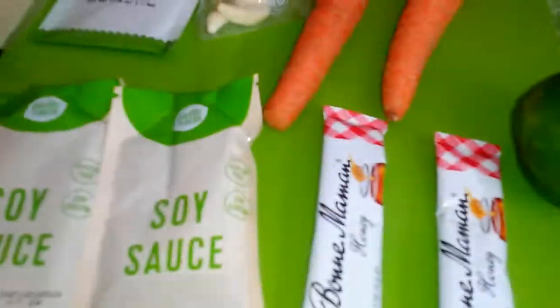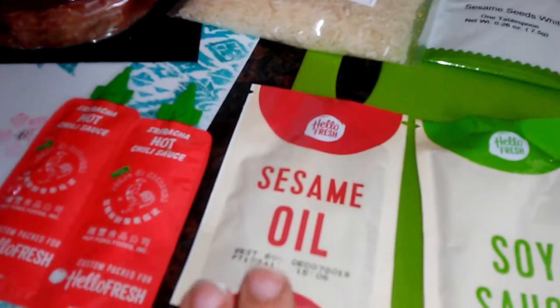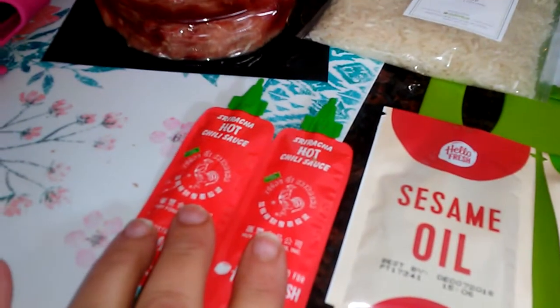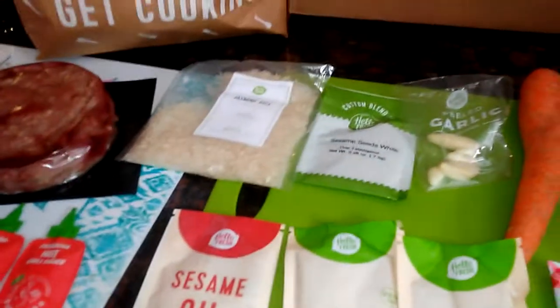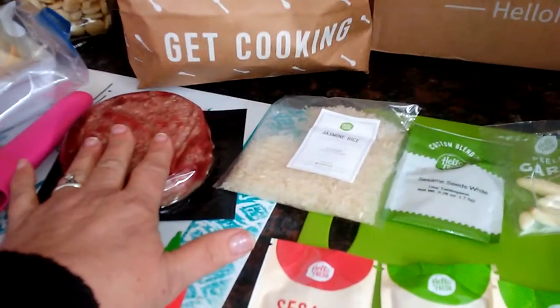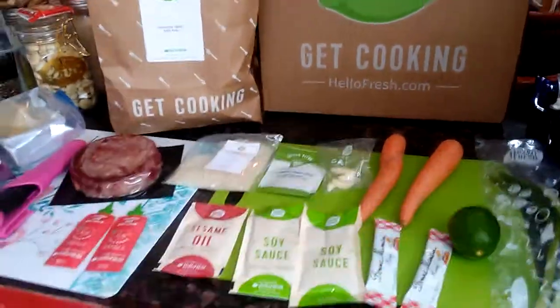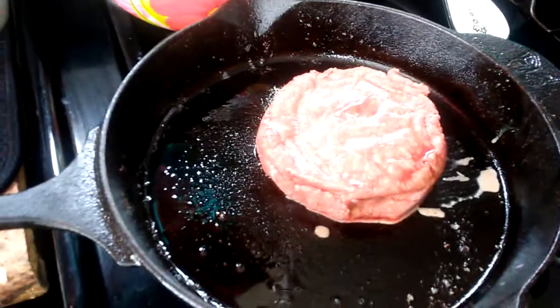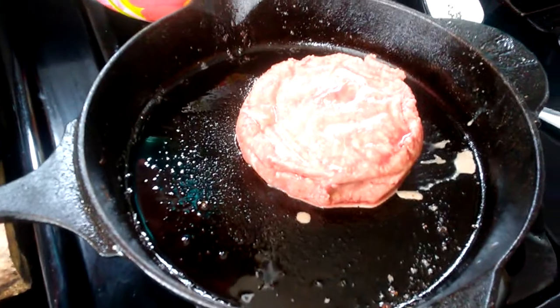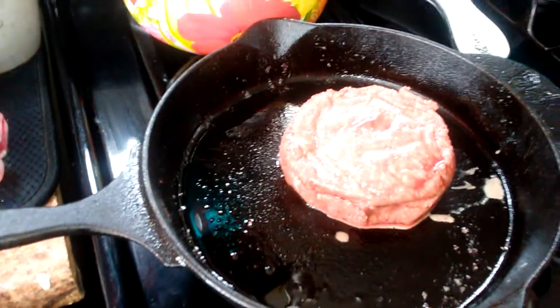Onions, green onions, a lime, two packs of honey soy sauce, sesame seed oil, and hot sauce — that's optional because I don't use hot sauce. Okay, this is what I'm doing: I'm going to cook the hamburger first, and then I'll show you me cutting this stuff up and getting it ready. There's the hamburger I got from them and I'm going to cook it in my pan.